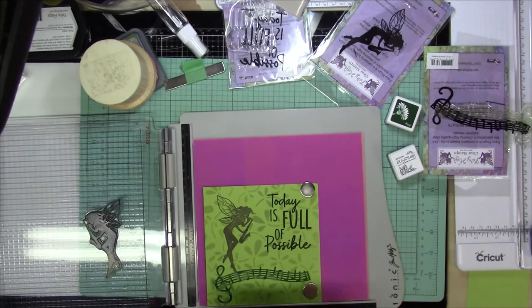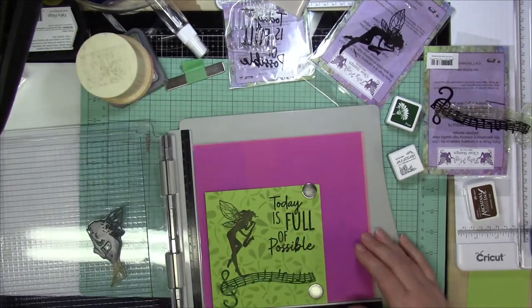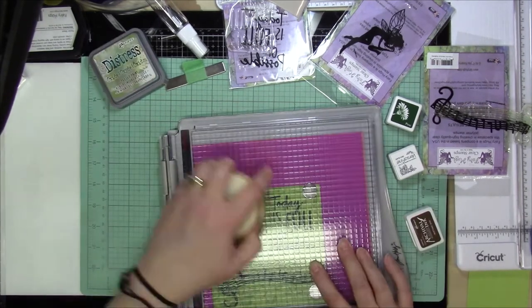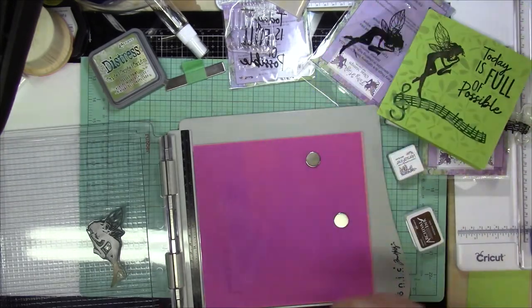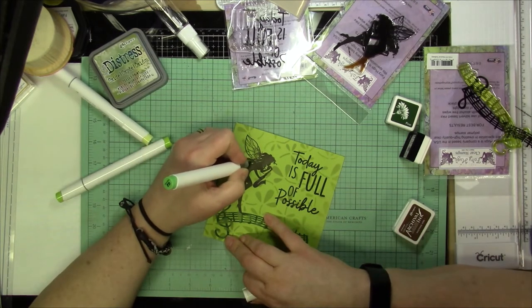Now you'll see I grabbed the green and I was almost about to stamp the green on top of it, but luckily I caught myself and was able to clean that off and use the brown again. Not that I really think the green would have mattered too much, but in any case.